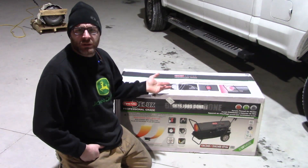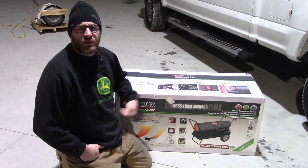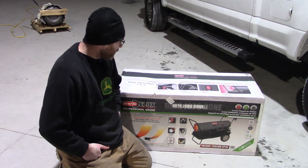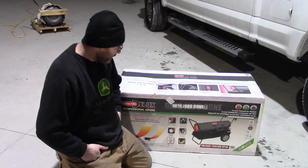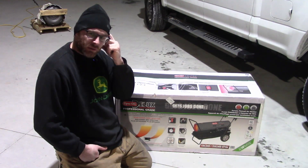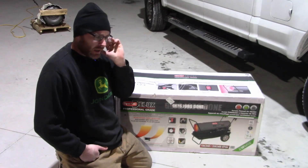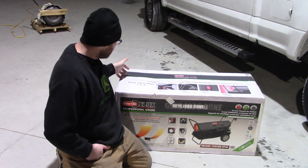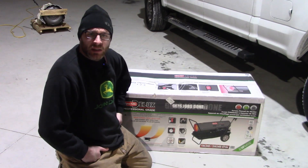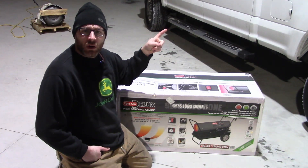This one being 200,000 BTUs says that it's good to heat 5,200 square feet, so that's more than what we need. I found this on Facebook Marketplace — brand new in the box, never been opened. So let's go ahead and get it out, get it together, get some heat in here because we have some work to do on the Super Duty.